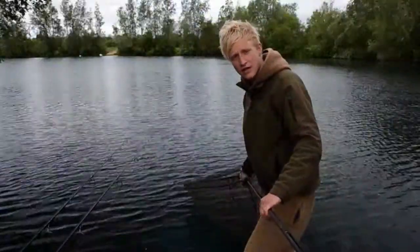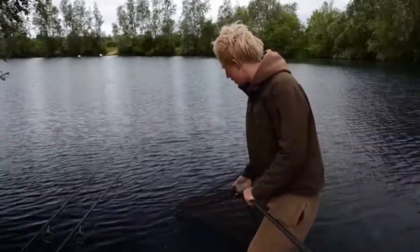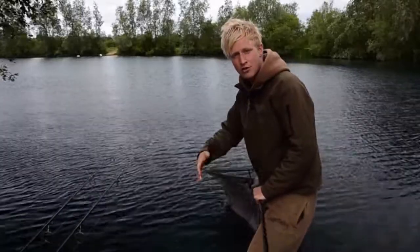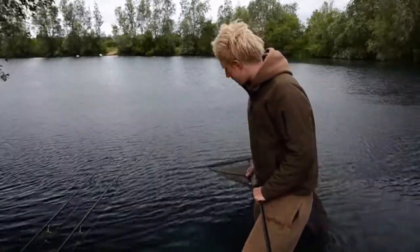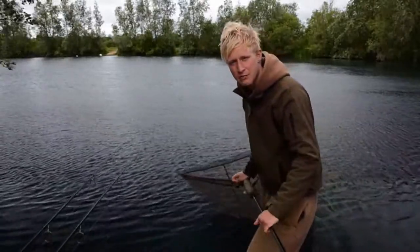Now the fish is in the net, the first thing I do, obviously making sure the margins are safe, is get in the water and then unhook him straight away and get my rod and the rig out of the way. That means if you're pulling around, there's a likelihood if the line is tight it can pull the tail on its mouth.